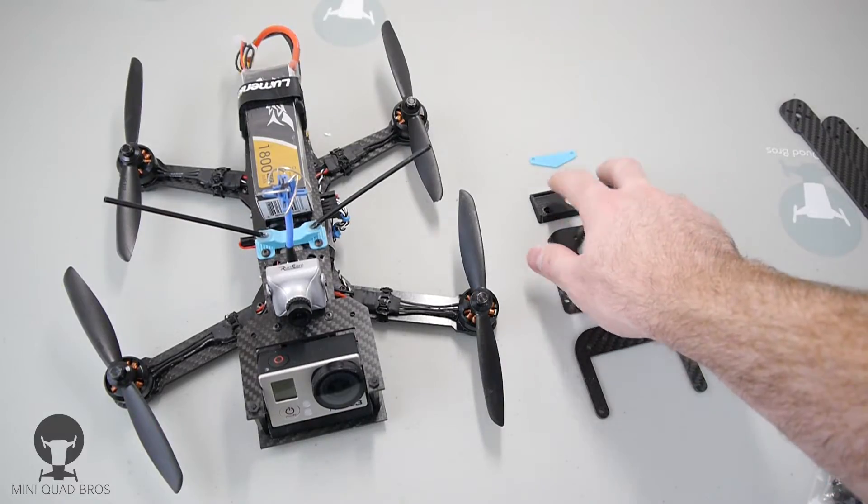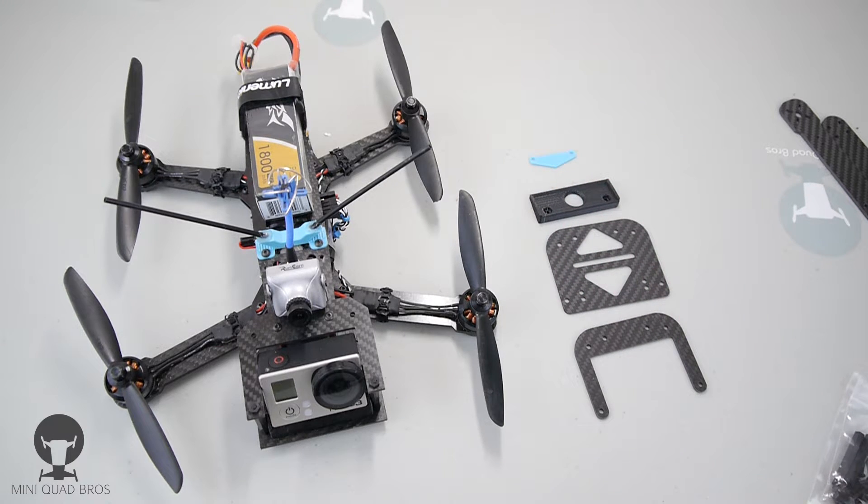It's going to come with a 3D printed 15-degree tilt. If you need more tilt, just send me a message in checkout, on Facebook, or to my email, and tell me the degree you want and I can get that to you.